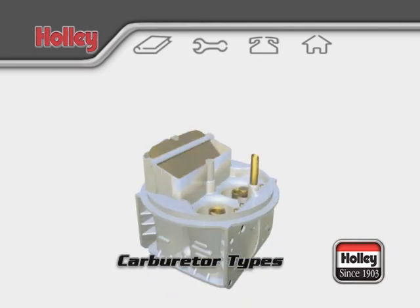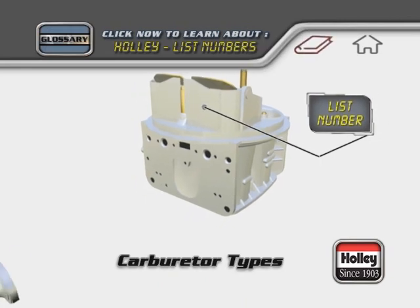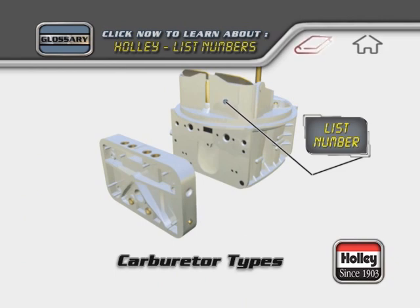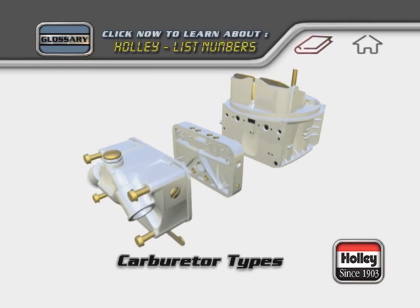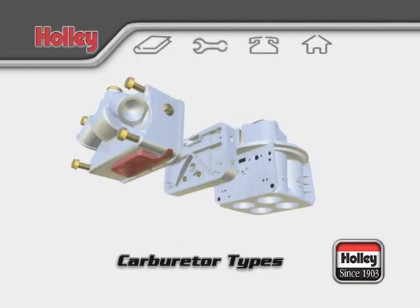The main body is the central piece of every modular 4-barrel Holley carburetor. Forward of the body you will always find a primary metering block that contains a power valve and two primary jets. The primary fuel bowl will be the forward most module of the carburetor and will always have an accelerator pump assembly located on the lower portion of the bowl.